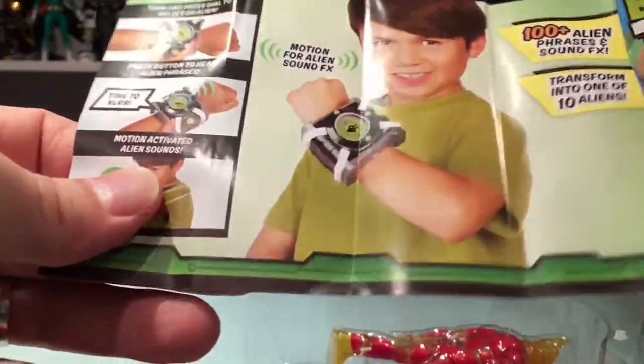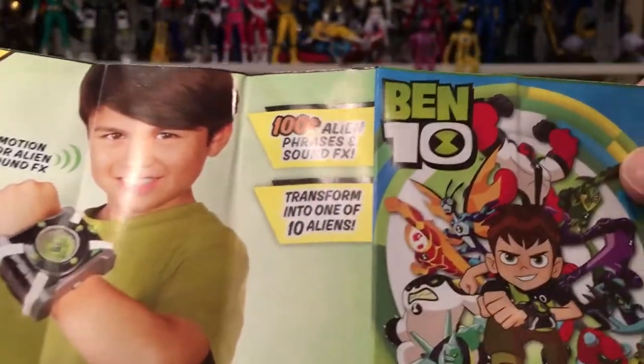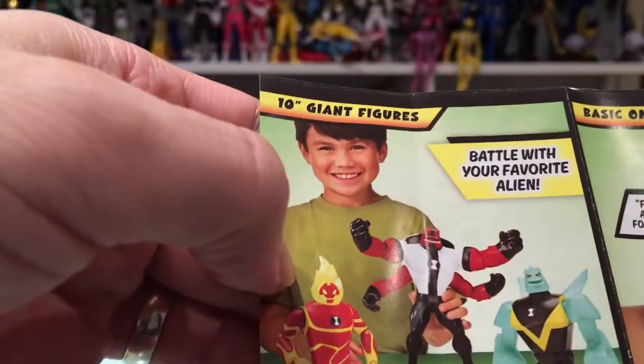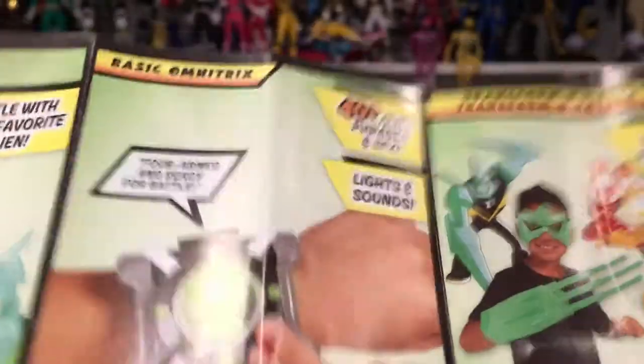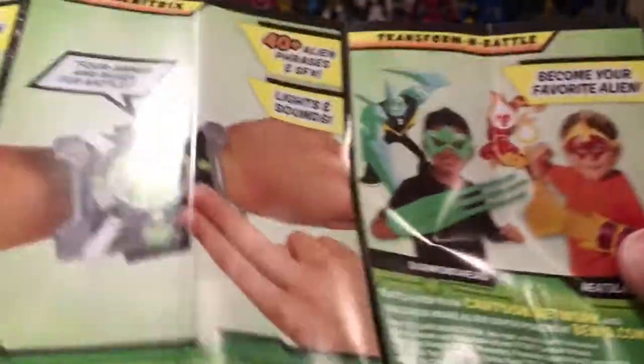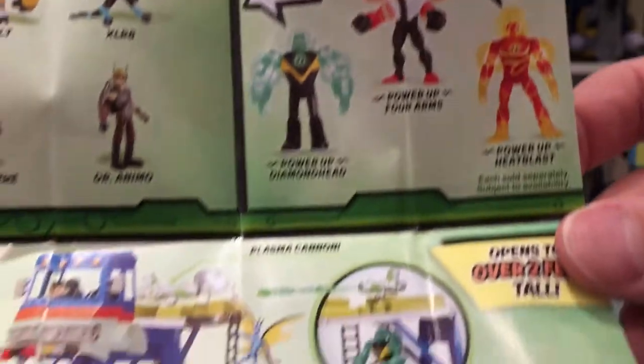It comes with a little pamphlet that shows you more stuff. I think my son would really like Ben 10 — I don't think he's seen it yet. They also have 10-inch giant figures — I saw those as well, not bad, sculpts are nice. There's a basic Omnitrix for cosplay stuff, the basic figures, the power-up figures which are only those three, and a big playset — very nice, lots of cool stuff.